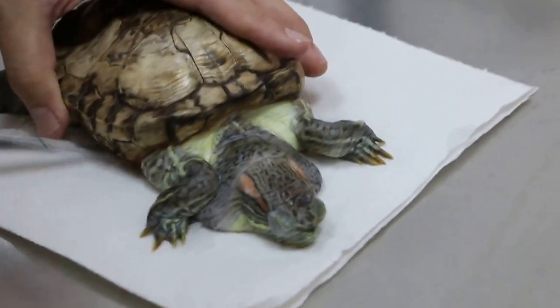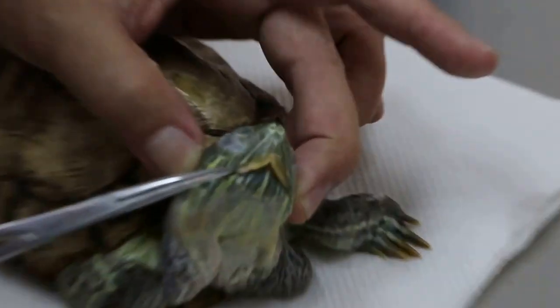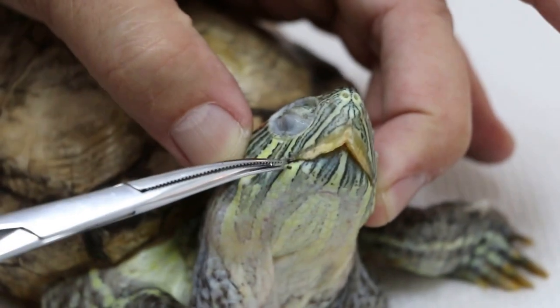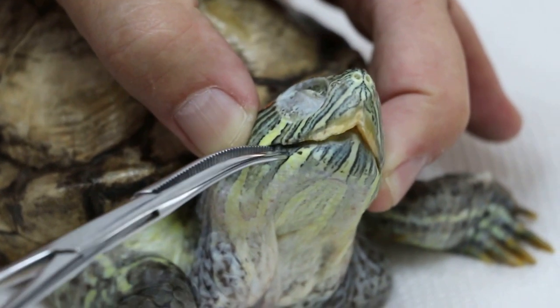This part is flat — the lower shell. Let me see the mouth. Can you see what happened to the mouth? It cannot open big. It's trying to open, but then it cannot open.